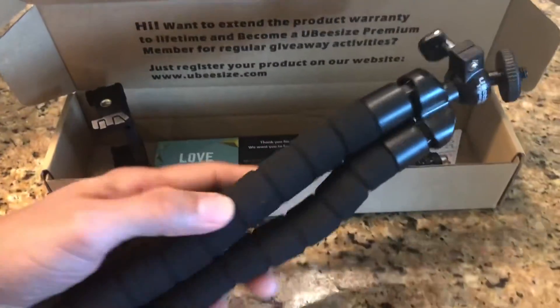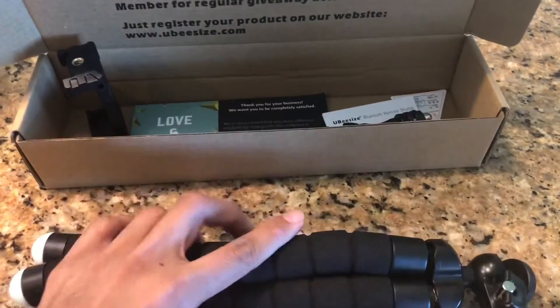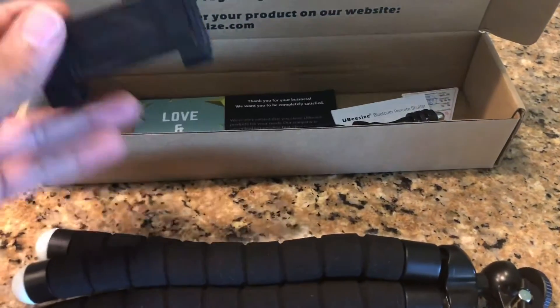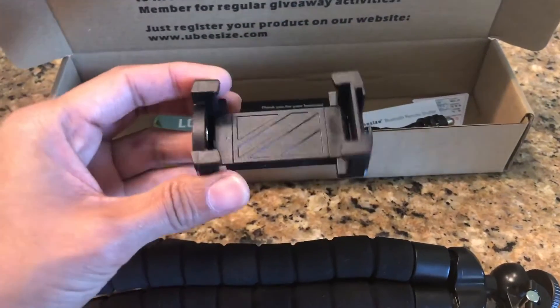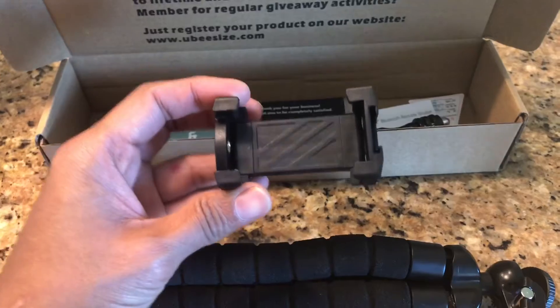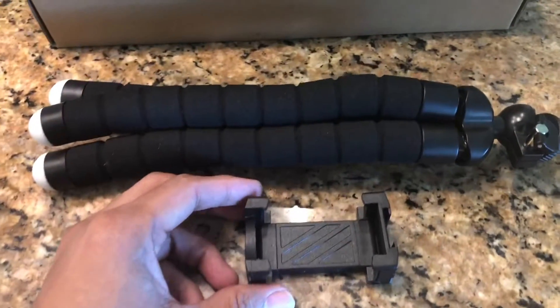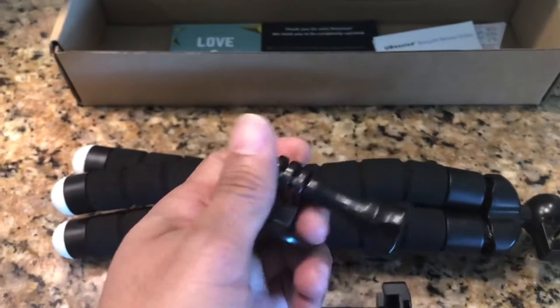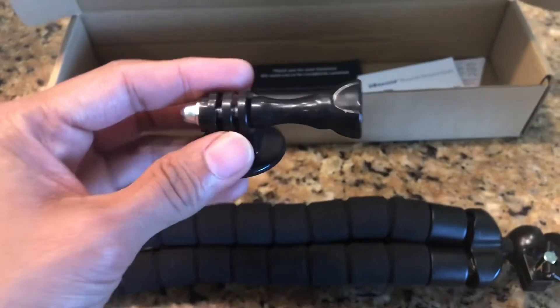We have the tripod that has these flexible bendy legs, which we're going to talk about in a little bit. We also have a phone holder or phone clip that expands to 3.75 inches and is compatible with pretty much any kind of phone.